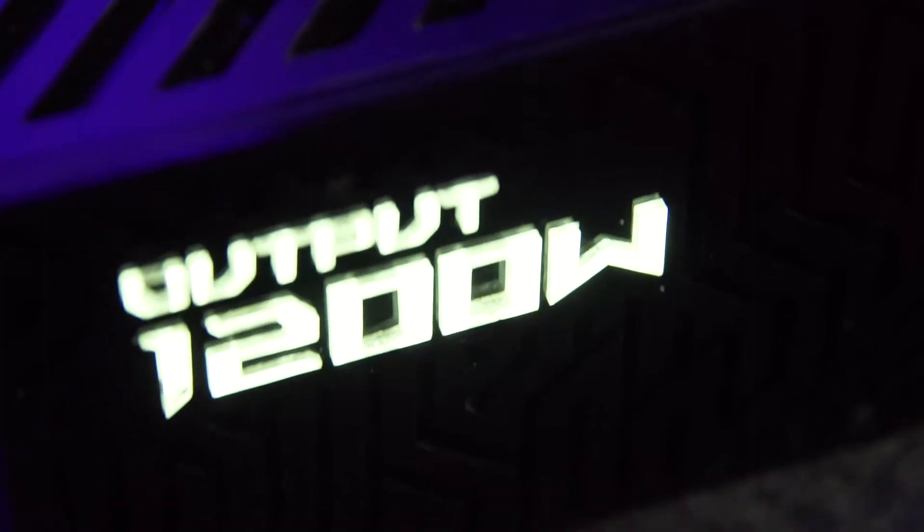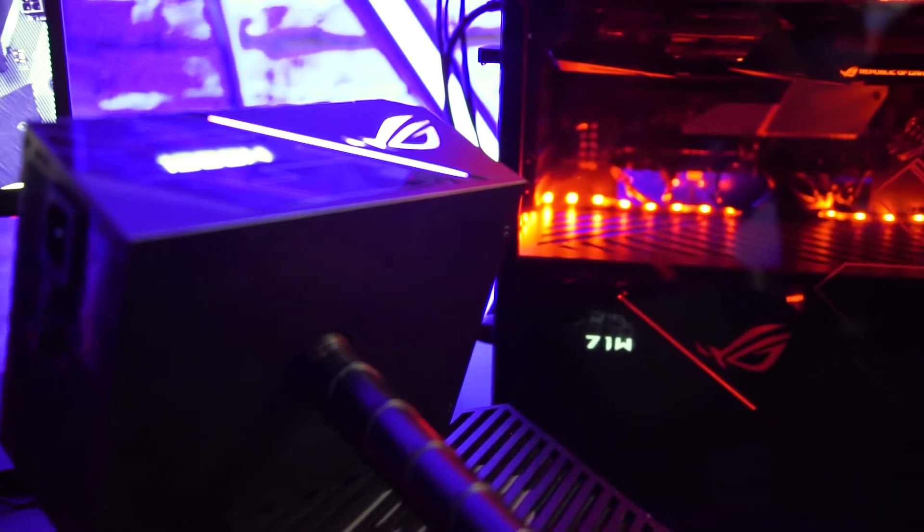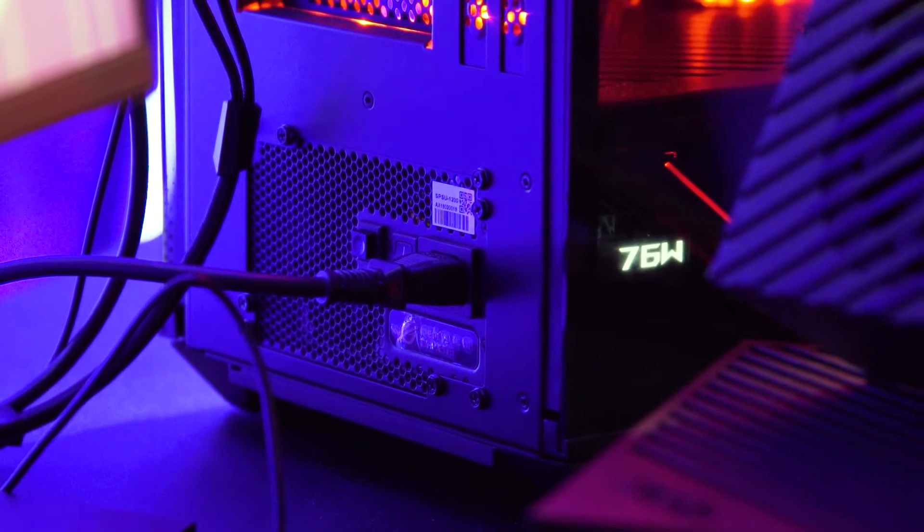So it's 1200W and the platinum actually means something. Platinum refers to 80 Plus Platinum, so you can actually expect 92% efficiency directly out from this power supply.